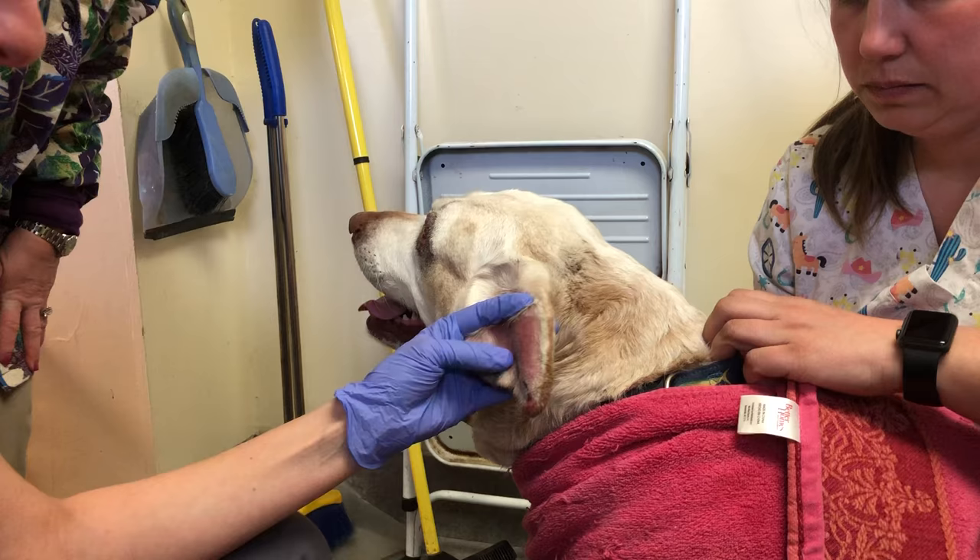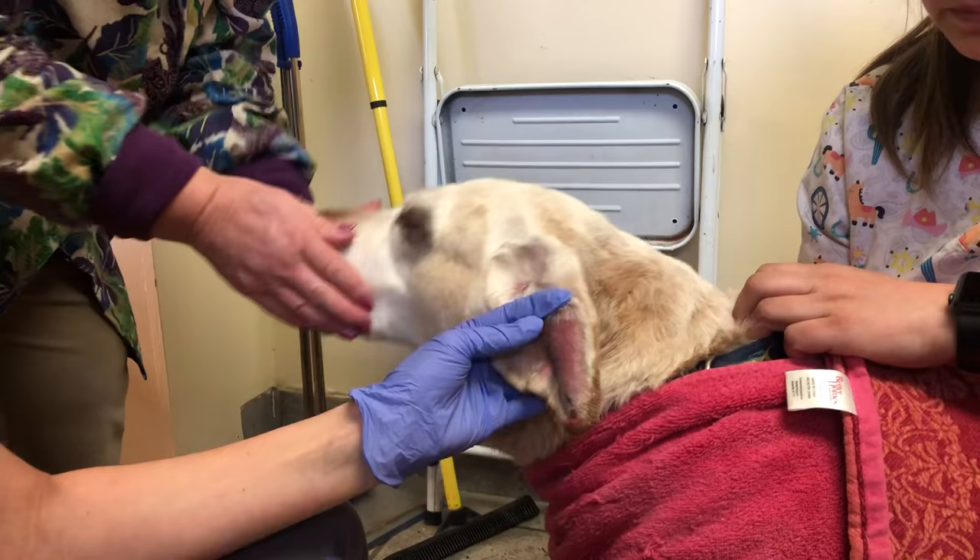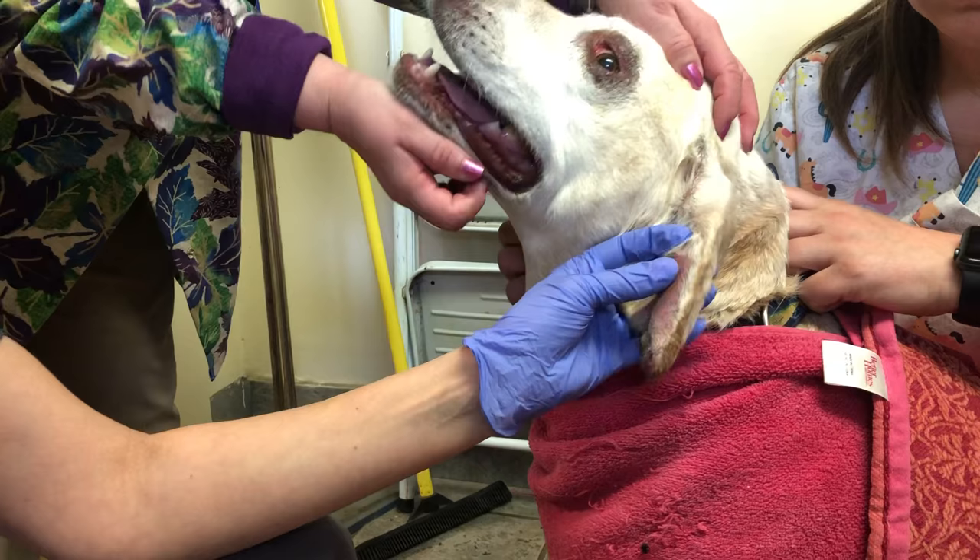We drain it to let the blood drain out as we're treating her underlying itch. The really important thing is to treat the underlying cause. If she's so itchy that she's shaking her head, you have to relieve her itch. In some cases that's steroids, Apoquil, Atopica, Benadryl — there are a lot of different options. But if she keeps head shaking, it's just going to come back.